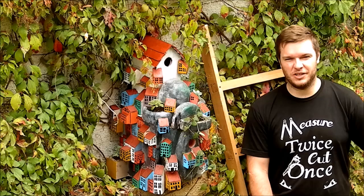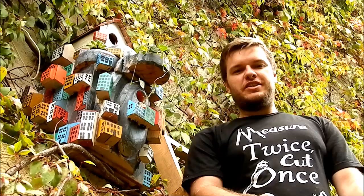Hi! My name is Andrea Arzenšek and this time I'm gonna show you how I build this birdhouse for Summer's woodworking contest.